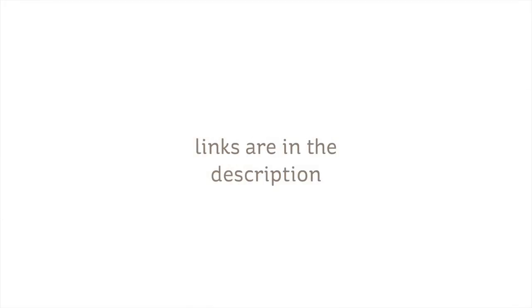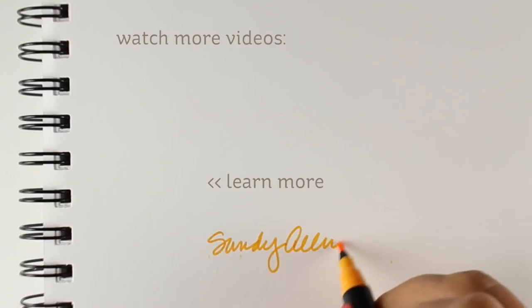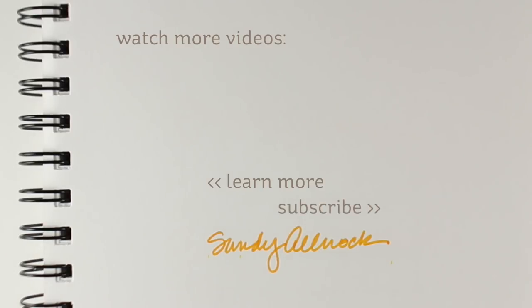Links to the new release as well as the lights are in the doobly-doo down below and on my blog if you're interested in more information. I'm going to return to my YouTube sabbatical now. For the rest of December I might post a video or two, but nothing major, and I will return full strength in January. But I am still on Instagram and Facebook, so I'll see you there. Bye bye, thank you.